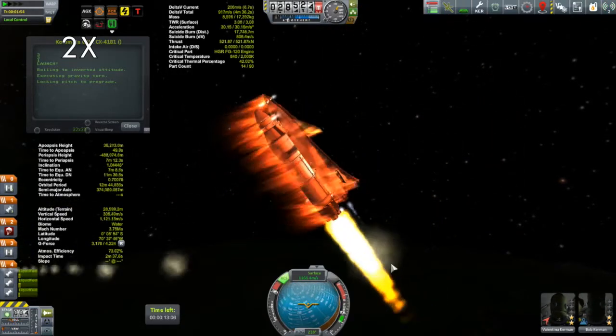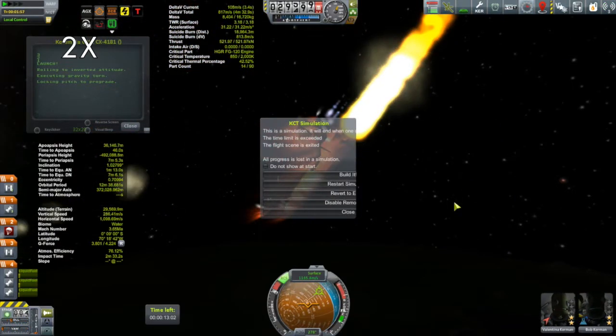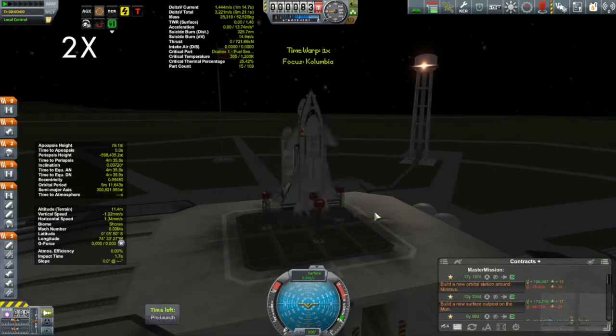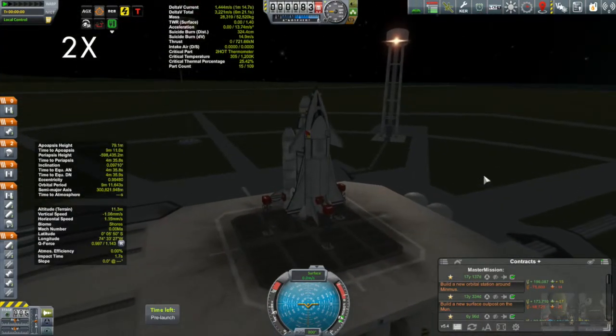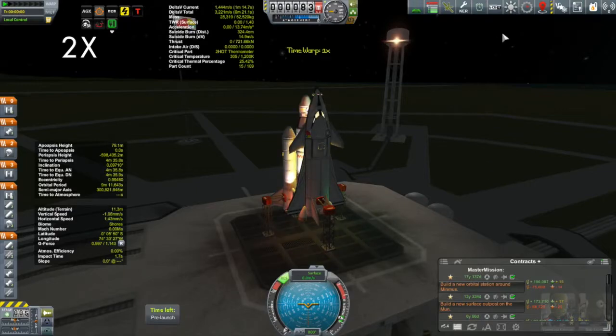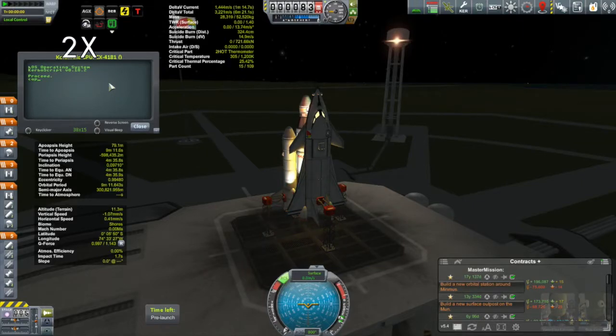Really, for a first prototype, I cannot complain about this. Back to the VAB. I won't show you my time in the VAB — instead I'll come back to the product of that. A little bit of tweaking, not too many things changed. Let's get this thing off the pad.